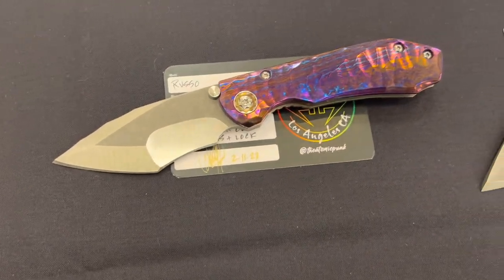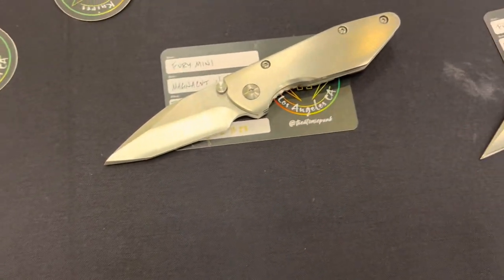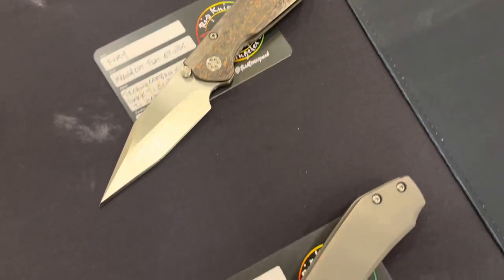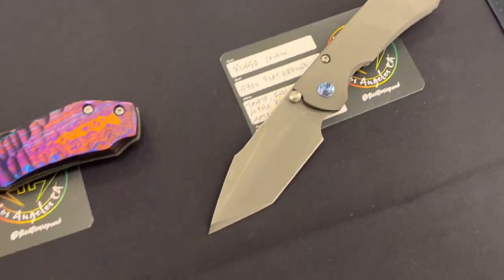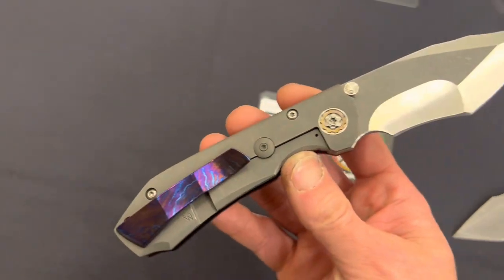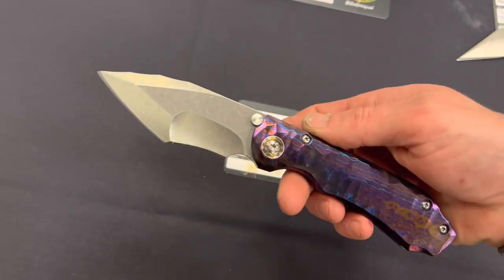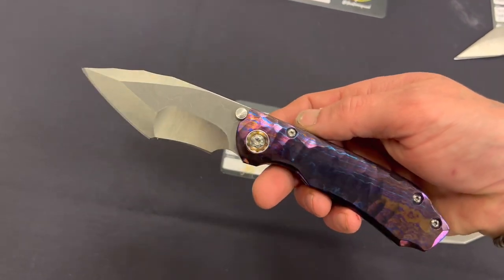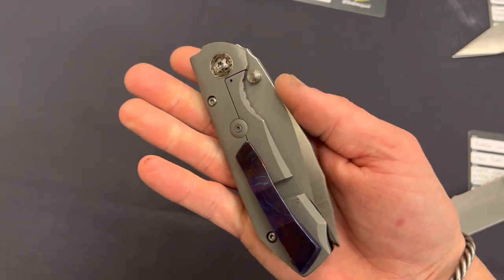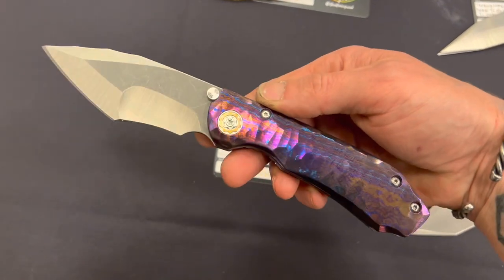This is a new custom knife maker I hadn't heard of called RIP Knives — R.I.P. Knives — out of Los Angeles, California. These were so beautiful, especially this one right here. The grind on it reminds me of the Nightmare Grind from Strider. The build quality felt really, really nice. They weren't just flashy, but they were also built really well. Good, stiff detents. You can see I snap it out with a thumb stud — it felt really good.